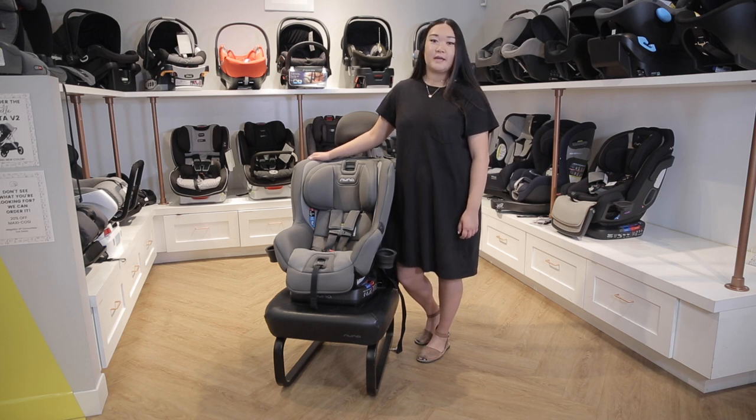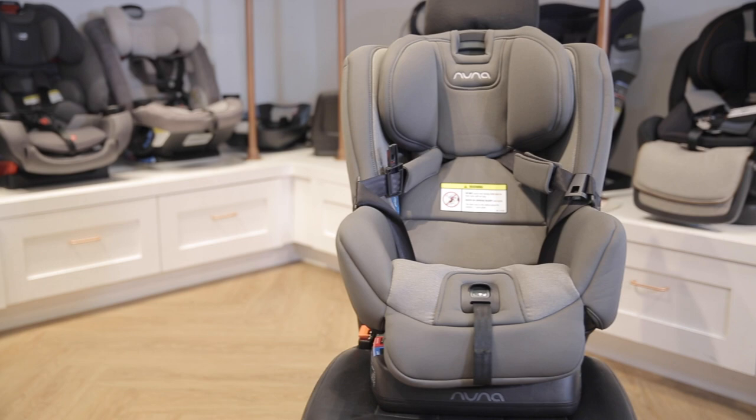Overall, the Nuna Rava is a great convertible car seat with well thought out features that will make transporting your child super easy. Thanks for watching. If you want to shop this product or any other products from our videos, go to babycubby.com — we offer price matching as well as free shipping on orders over $25. If you want to check out another Nuna product that we love, click here, and don't forget to like and subscribe to our channel and let us know if you want to see anything else.